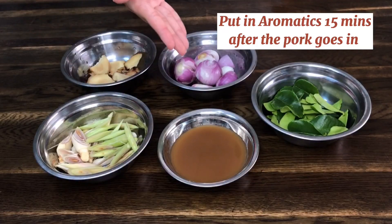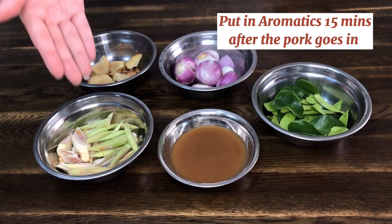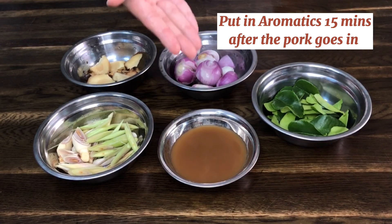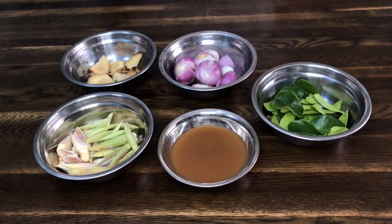These five are your aromatics and we will be putting them in 15 minutes after the pork goes in. We have sliced galangal, sliced lemongrass, smashed red shallots, tamarind juice, and kaffir lime leaves torn in half.